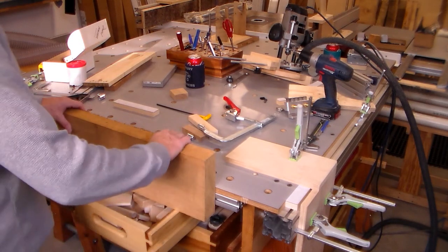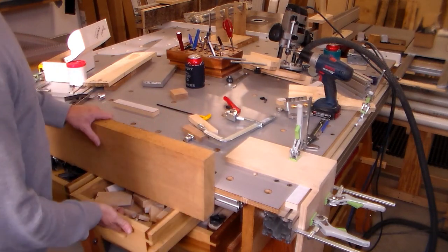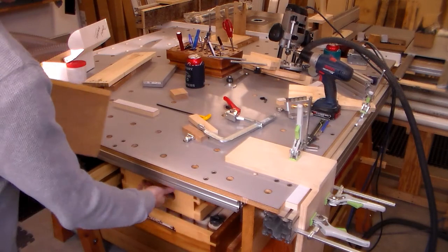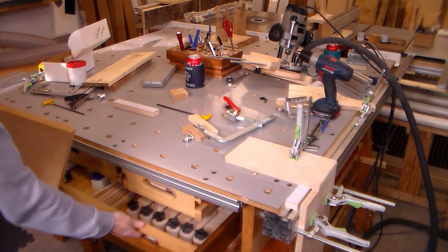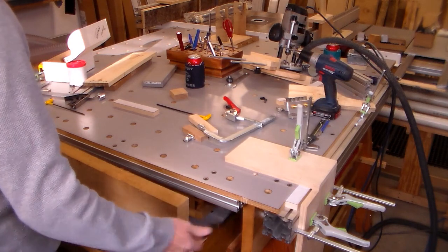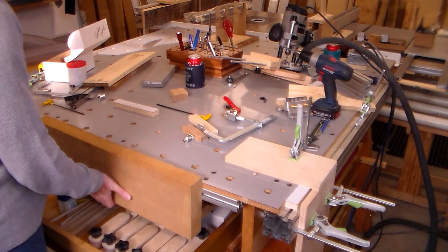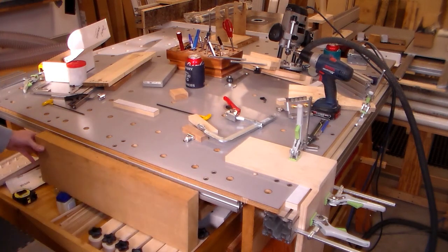Instead of putting it up here, I can lower my work a little bit. And if this is too high, I can bring it in with my other drawer. Now if this is too low, I just get a couple of blocks in here, shim this up where I want it, lock it in, and go to work.